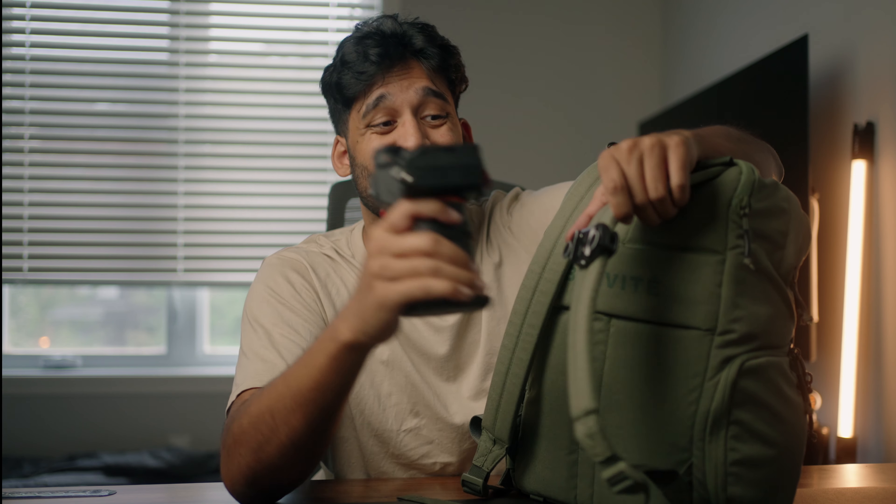My favorite thing in my entire everyday carry setup is the Peak Design Capture Clip. It's about $100 but one of the best investments I've ever made. You just take your camera, slap it on, and it hangs there securely. There's a lock button — lock it when you don't need it, unlock and pull out easily when you do. Super dope and literally my favorite thing ever. Hope you enjoyed this video — I'll have a link in the description below.